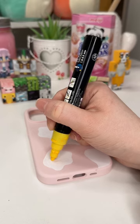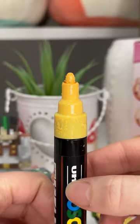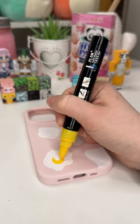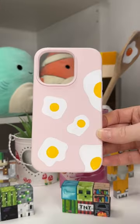I bought a phone case and it was silicone — I should have gone for a clear one — but I decided to put eggs on it. Super, super cute, but the paint ended up cracking. It was bad. But it's not the pen's fault and it's not the case's fault. It was my fault.